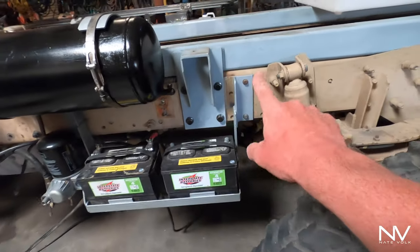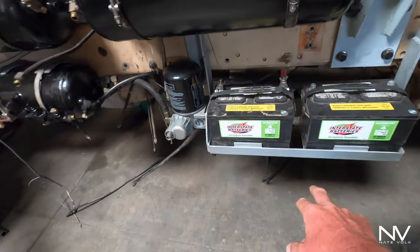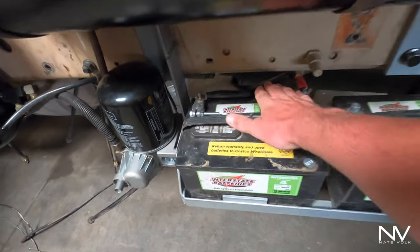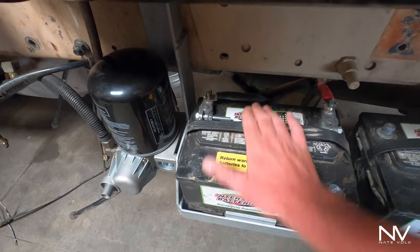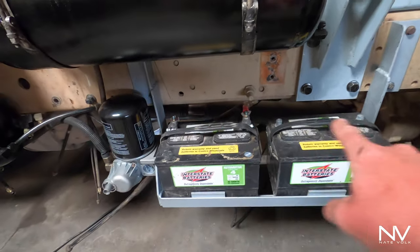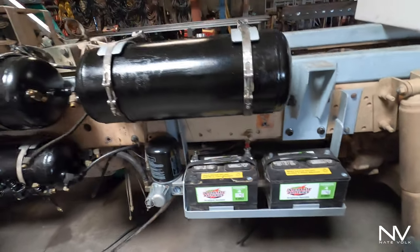The battery tray just bolts on and hangs in. These have keepers on the back so there's plenty of room for the battery to go out the back and slide over without getting in the way of that driveshaft. That is done. I'm going to show you the hydraulic pump and where I put that because that turned out pretty cool and I learned a lot about hydraulics in the meantime.